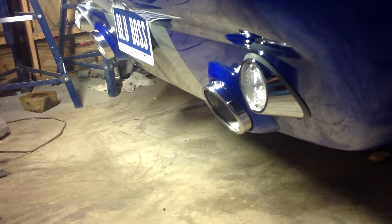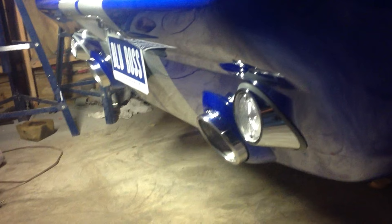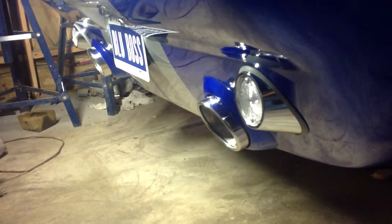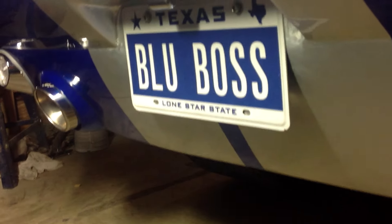There you can see we have actual rear tail pipes. We have LED reverse lights and sequential lights on the back. There's a big license plate on this vehicle as well.